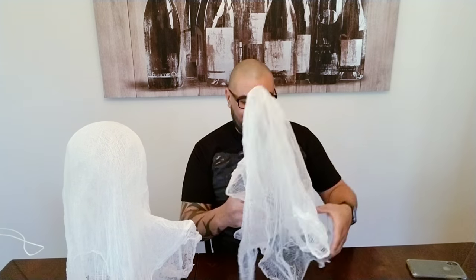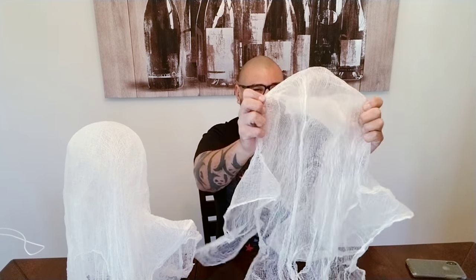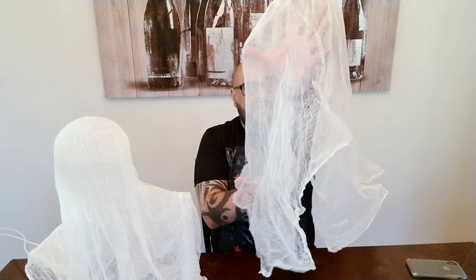You guys are really lucky we are doing these tutorials because they always say you learn from trial and error. This is my second ghost attempt and I think he came out freaking amazing — and he's really stiff. My first ghost, not so nice. He looks more like a Ku Klux Klan guy. I did research and saw a bunch of people doing these cheesecloths so many different ways, so I went ahead and tried out the methods to see which one was best.